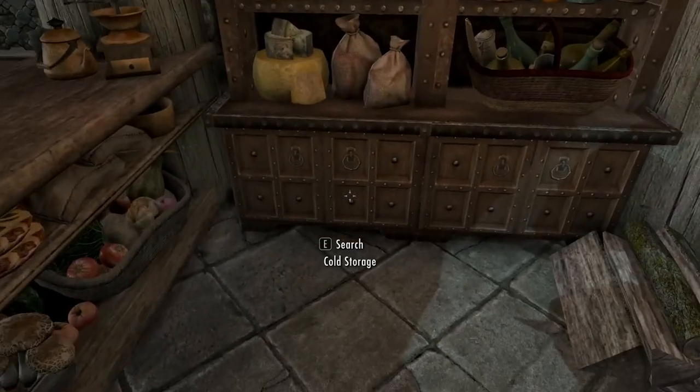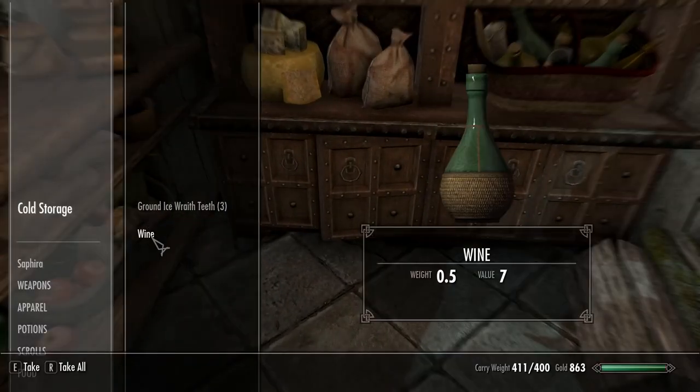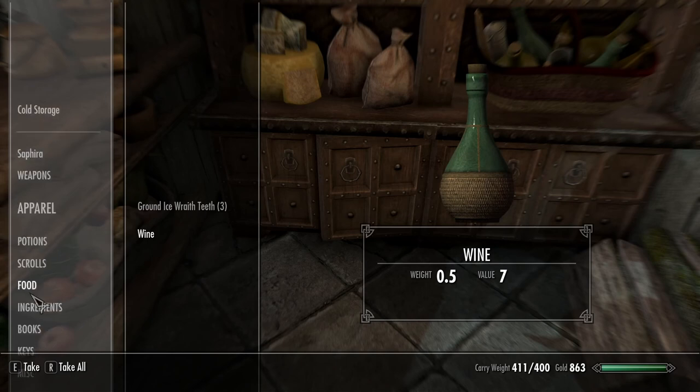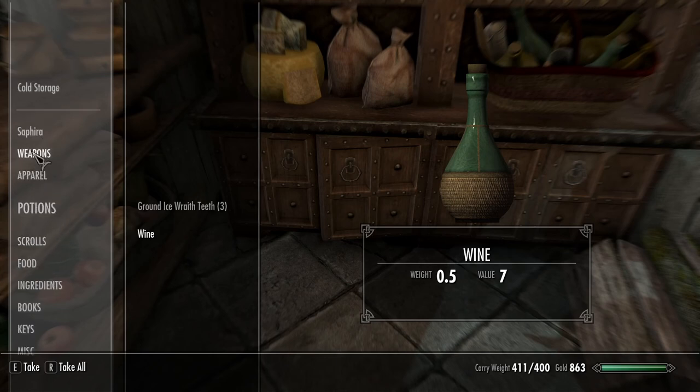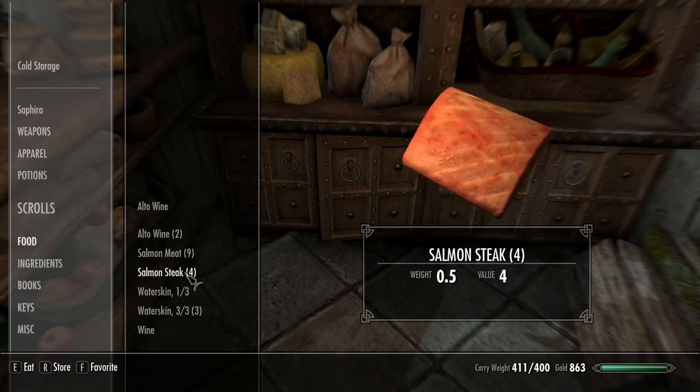The drinks go in here. Now I noticed that I put this wine in here before, and I know some people would probably be like, 'Why are you putting wine in the cooler?' But this is like trashy Skyrim wine — this is not good. It's probably better to have it chilled because it kind of alleviates some of the awful taste. I would assume that Skyrim wine is probably pretty gnarly in general.